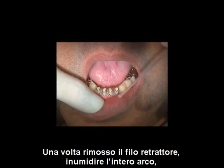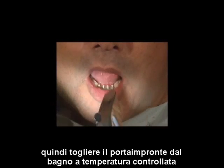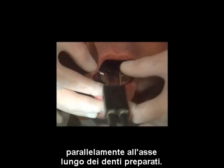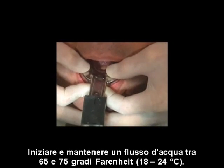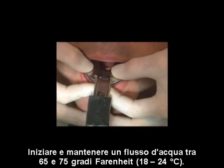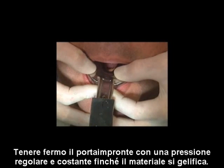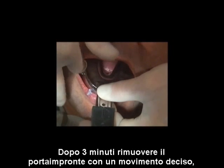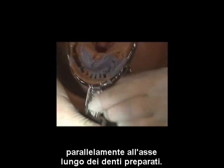Once the retraction cord is removed, wet the entire arch with PrepWet. Remove the tray from the tempering bath, attach the tubing, and seat the tray firmly and deliberately, parallel to the long axis of the prepared teeth. Initiate and maintain a 65 to 75 degree Fahrenheit flow of water. Hold the tray with steady, even pressure while the material gels. After three minutes, remove the tray with a deliberate snap, parallel to the long axis of the prepared teeth.